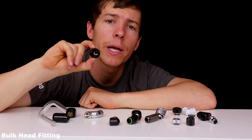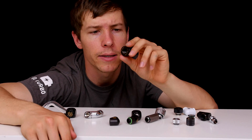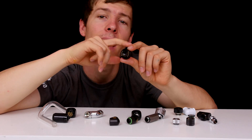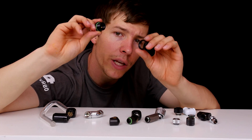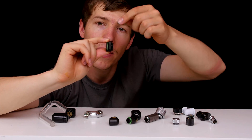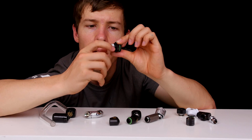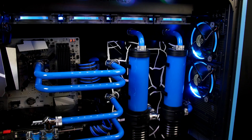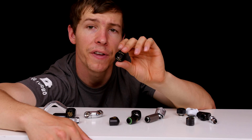Last but not least, bulkhead or pass-through fittings — many of you won't use these, but I get a lot of questions about them. These bring liquid through a panel to the other side. To install, unscrew the back ring so it becomes two sections, drill a hole in your panel, insert the fitting through, and screw the back ring down so the panel is sandwiched in the middle. It's threaded, so you can add compression or push fittings on either side — this is what gives that clean look in custom PC builds.